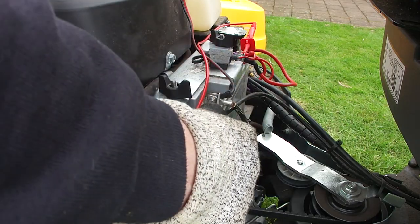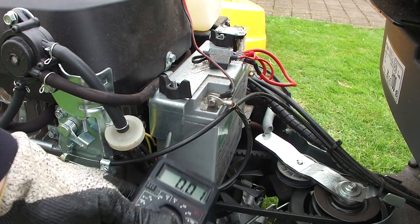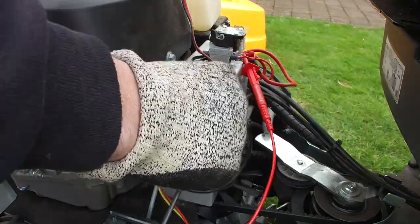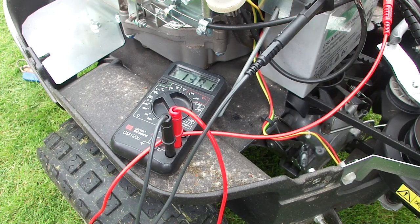This is kept on a battery conditioner so it should be alright. Let's just check. So yeah, 13.01 volts — that's pretty good. What I'm going to try and do now is start it up and just check it's charging. It's quite a challenge to video that because I've got to be sitting on the seat otherwise the engine will stop — it's got an automatic interlock. So what I'll do is connect these up somewhere you can see it.